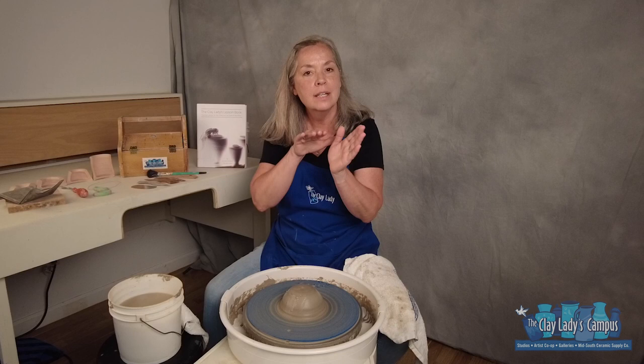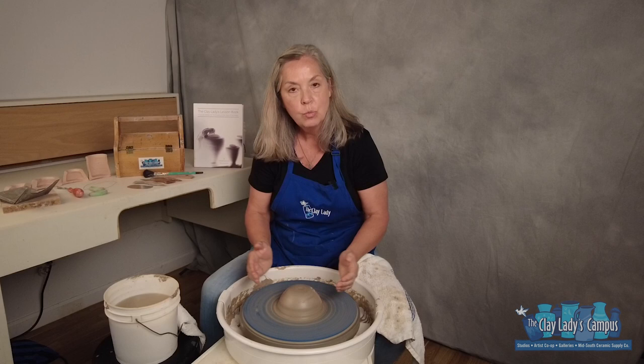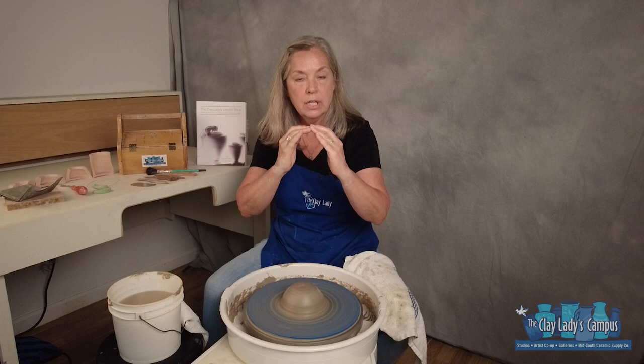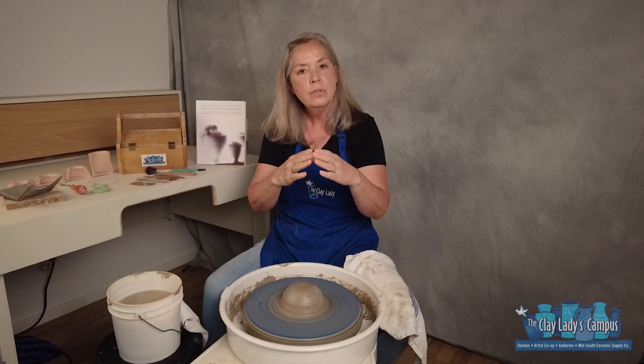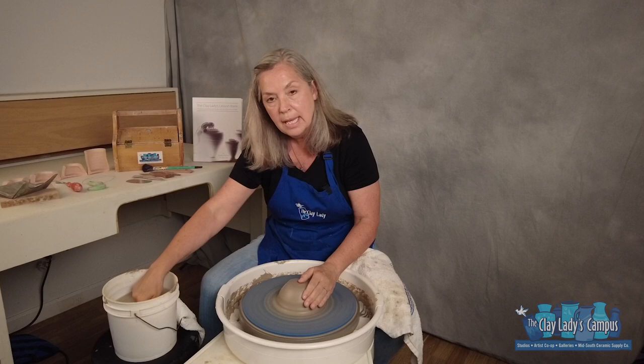We have our clay nice and centered and we're getting ready to use our hands to start opening it up, to start widening and creating that vessel shape. Before we decide to open, we have to make sure that our mound of clay is wide enough for the pot we want to make. The bottom of the pot, the floor of your vessel, is contained within your mound of clay. Even though you have to center in a mound, there is some shaping that can be done after centering but before opening. If I know I'm going to make a wide-bottomed piece, I'm going to center it in a mound, but then I'm going to put pressure on the top and widen it so that my floor can be contained within my mound of clay.